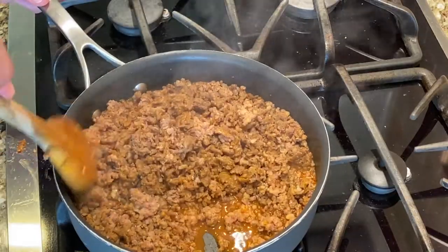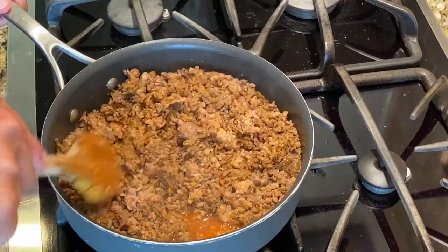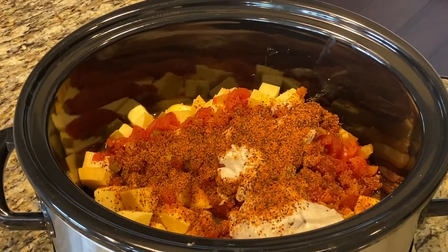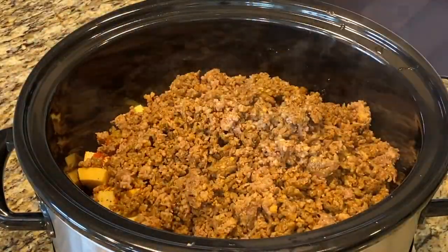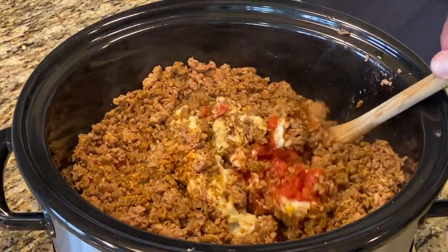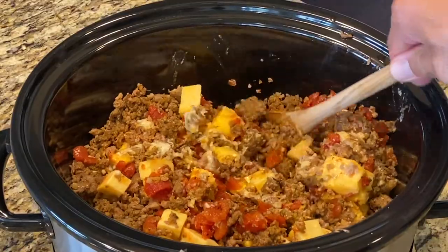Our meat is browned and ready to go. There is a good amount of grease, so we want to drain this — I don't want to dump that into the queso as it'll just come to the top and be kind of gross. I basically just ran it through a strainer. We'll go ahead and add that to the crock pot now, putting the hot meat right on top of everything else and letting that heat radiate down. Then we'll start to mix it all in.